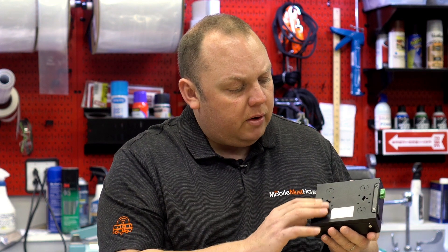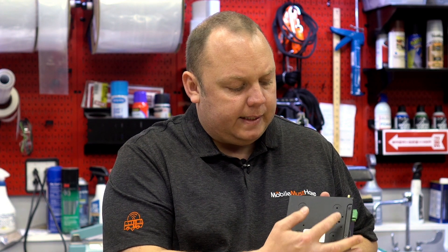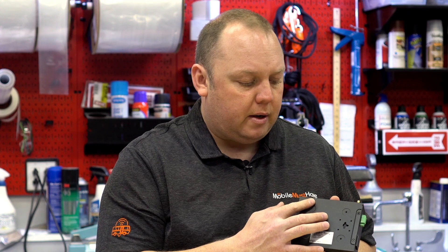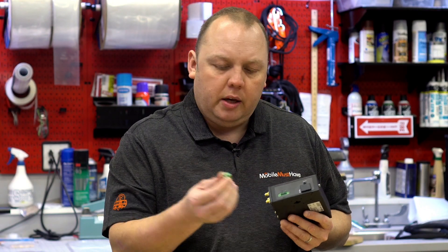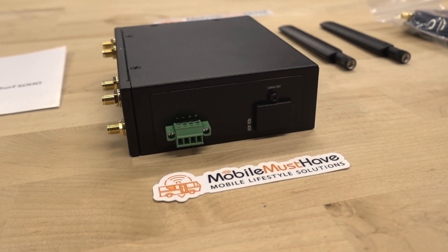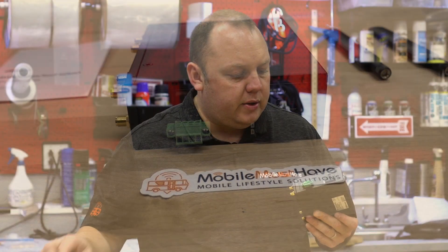A couple of things that make this slightly unique: we've got screw ports here for wall mount access, and it comes with four rubber feet if you want to mount it on a table. We've got our 12-volt direct power input with a removable plug that allows you to keep that screw-down 12-volt power connection but still remove the unit if you need to make it portable or just reboot it — a nice touch.